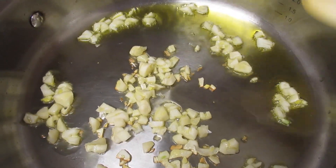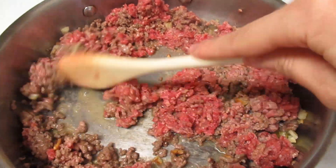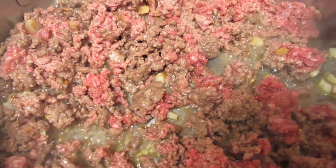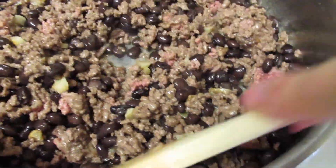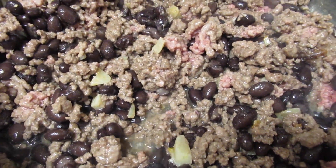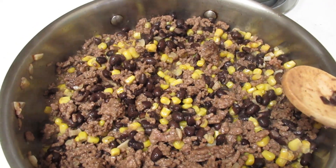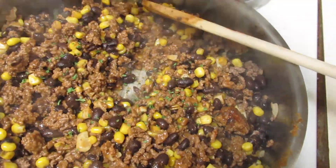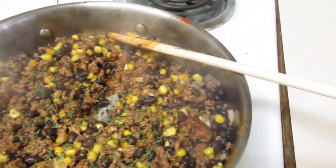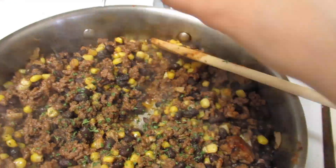First up is our delicious black bean and beef quesadilla. We are sautéing our garlic for about a minute before we add in our ground beef, then allowing it to brown before we add in our black beans. Make sure to rinse your black beans before adding them — I used canned black beans. Now I'm stirring everything together, adding in some corn, paprika, parsley, salt, pepper, and onion powder.